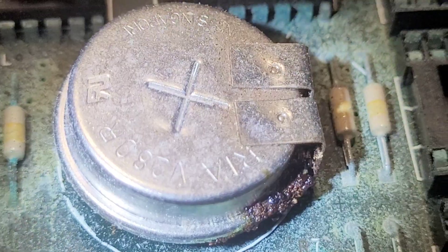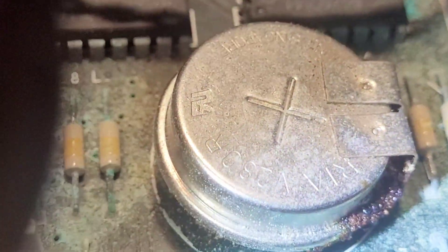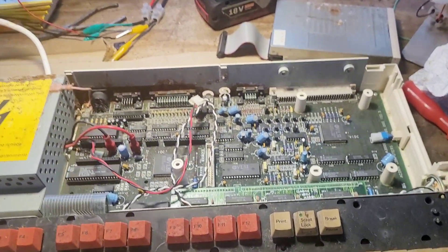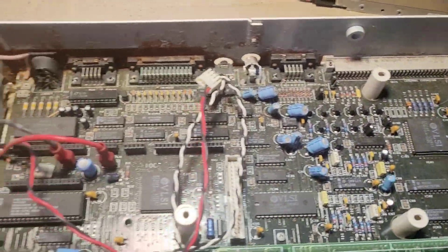That is a really big battery. It's a V280R by the looks of it, made in Singapore. Anyway, that was a look inside that 35-year-old computer. I've got another one, so when I get a minute I'll open that and I'll upload a video. Cheers.